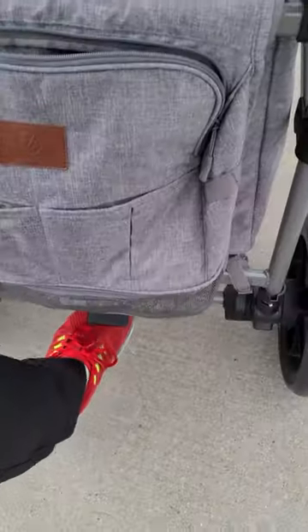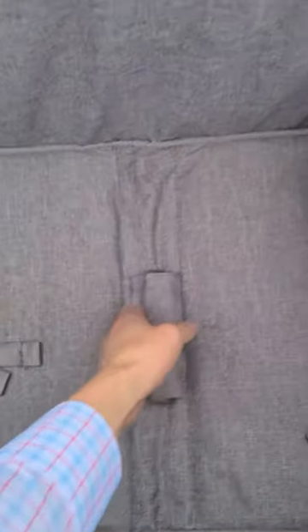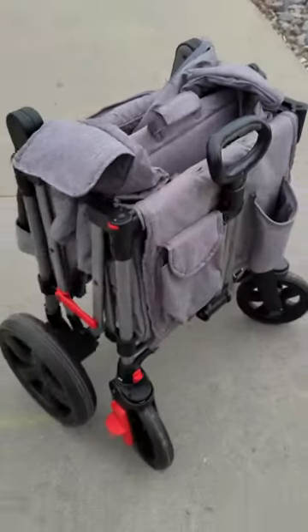To keep the stroller from moving, there are also locks on all the wheels. And once you're ready to pack up and go, just fold the push handle all the way down, pull the center of the wagon, and you're good to go.